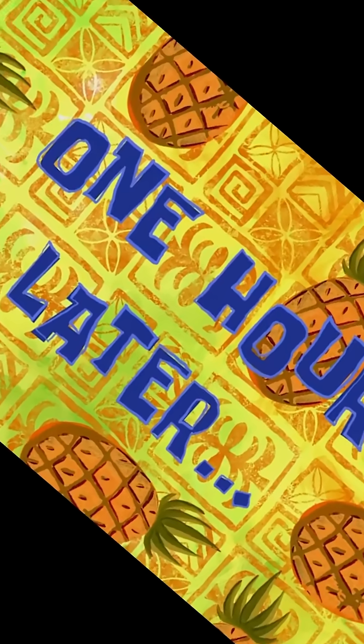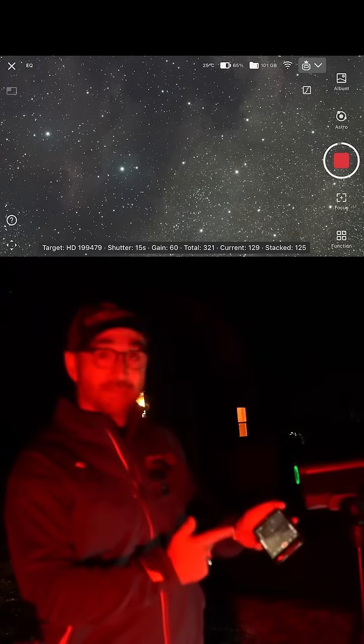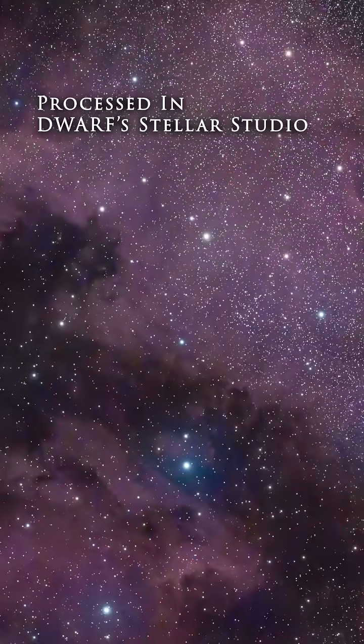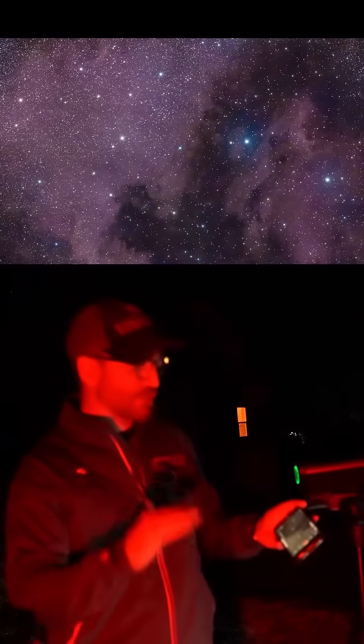We should let this run for a while. We'll come back in a little bit and see what it looks like. One hour later — I let this run for a while but the clouds are starting to come in. The image is looking pretty darn good though, and we'll try again another night. Check back in a future video — we'll get some better images for sure.